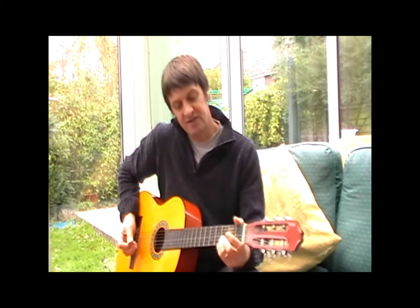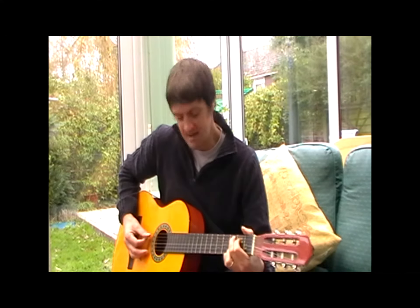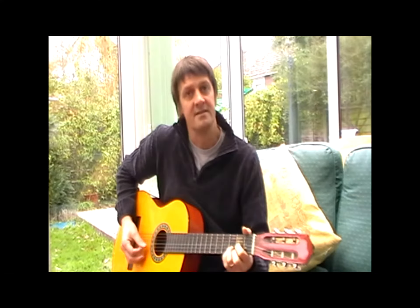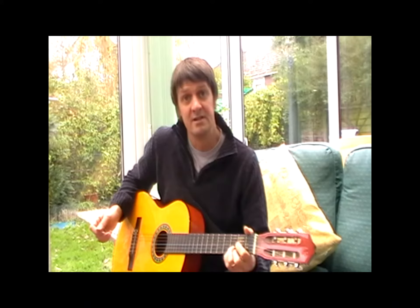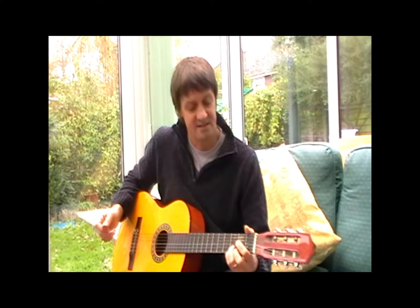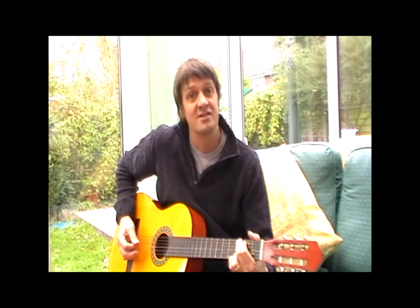So for instance, if we take three very simple chords — a G, a C and a D — these are chords that you'll be learning within a few weeks of lessons. Then we can play plenty of songs with just these three chords alone.